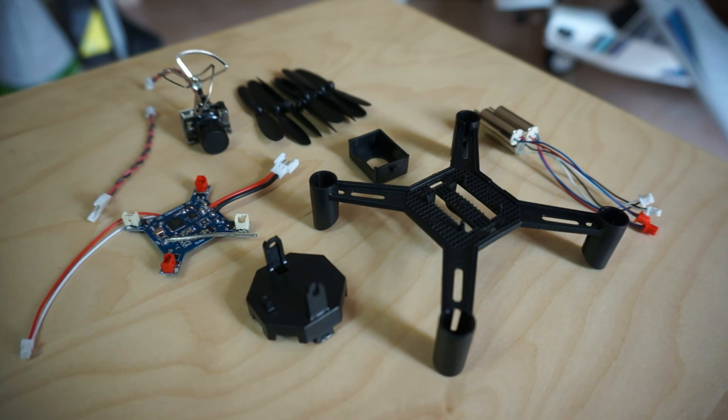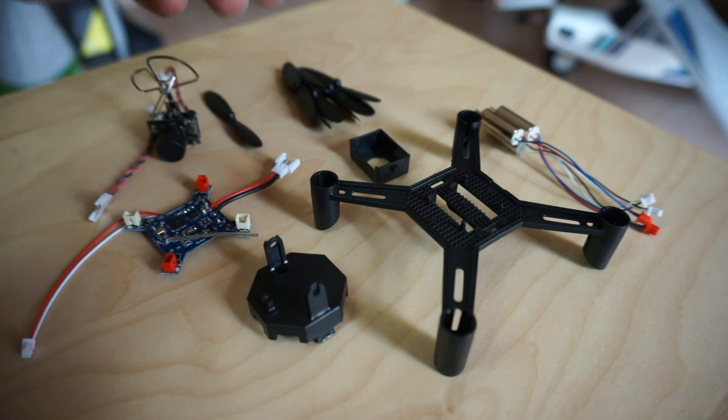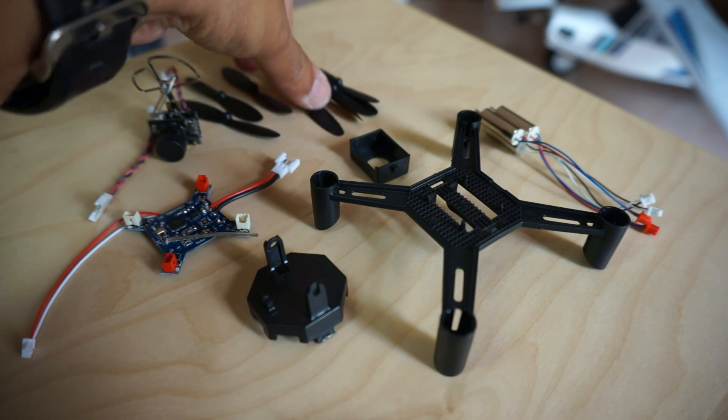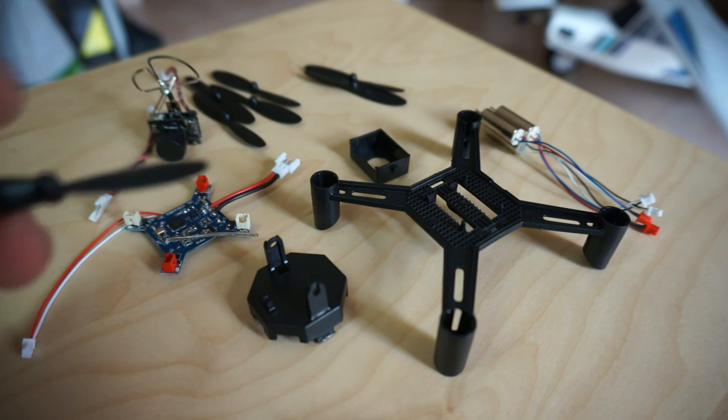If you read your user manual — I got the 5.8 GHz version — it says motors with red and blue wire are inserted into the fin blades of A2, and the motor with black and white cable goes with B2. So let's find the propellers: B2, B1, A1, B1, A2.